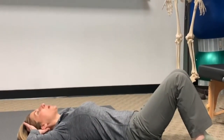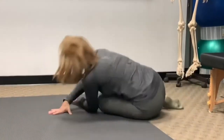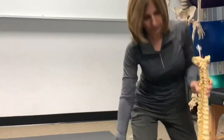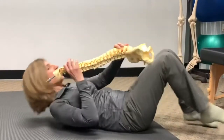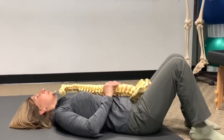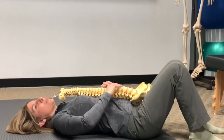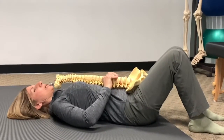So if my spine is right here — imagine this spine here — what I'm trying to do is not have it lifted up. I'm trying to bring every part of my spine down to touch the floor.